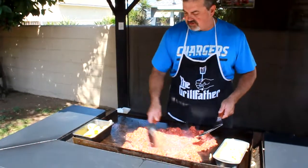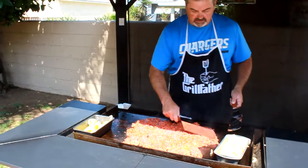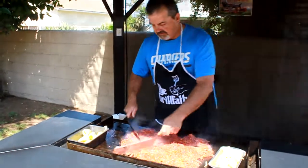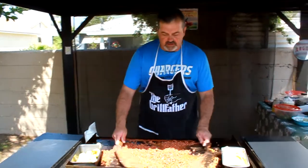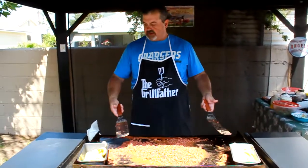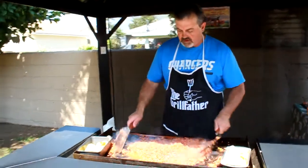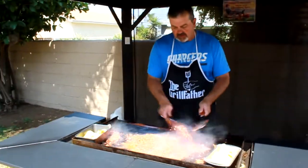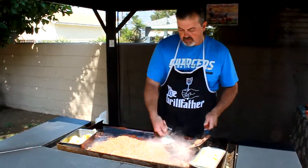Oh yeah, that looks scrumptious today. Welcome back — the meat's coming along just fine. It helps out so much when you're doing it on this 36-inch Blackstone grill. It gives you so much room and it's so easy to work with. We're about done — probably going to take a couple more minutes for the meat to be done.